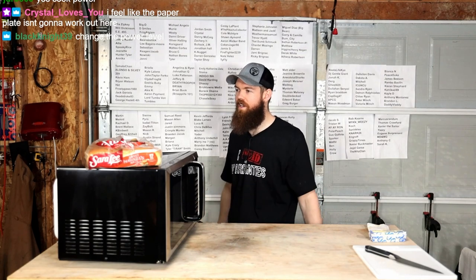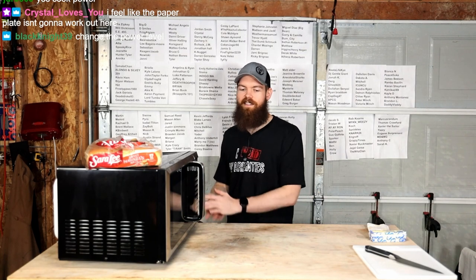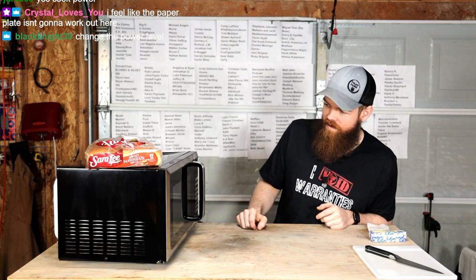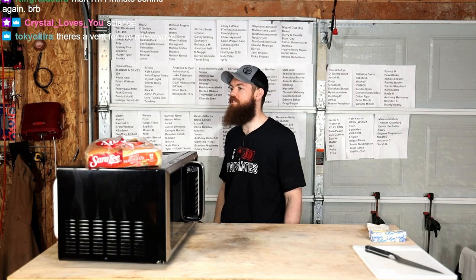I feel like the paper plate isn't going to work out here. Listen, the paper plate is going to be fine. Everything's going to be great. Don't worry about the paper plate. No, I'm not married. No, I don't have a wife to cook. I do all the cooking.